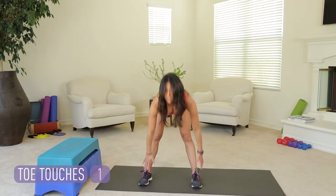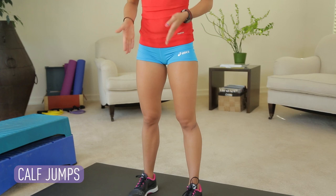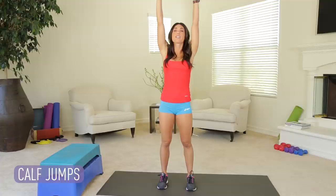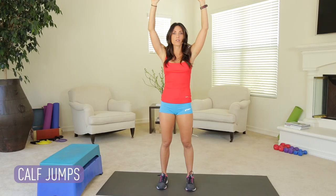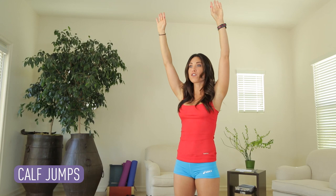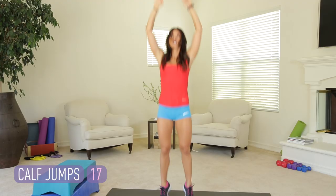Next move: calf jumps. Bring the feet a little more narrow, still keeping the toes forward. Abdominals in. Arms are up. You're reaching as if you're trying to tap the ceiling, and you're going to be really light on your toes, bouncing off the ball of your feet for 20. Here we go. Nice and light, like a springboard. Working those calves.